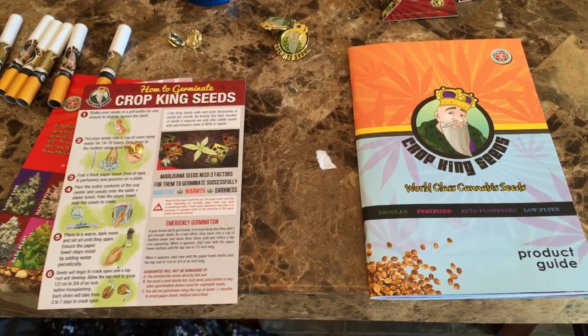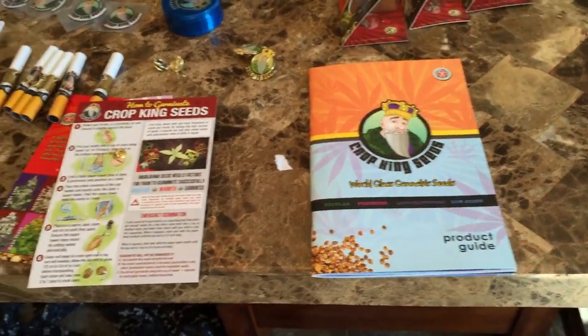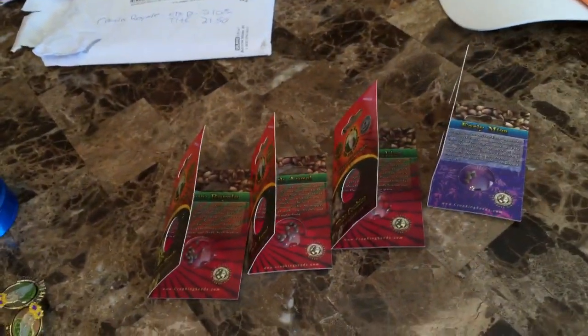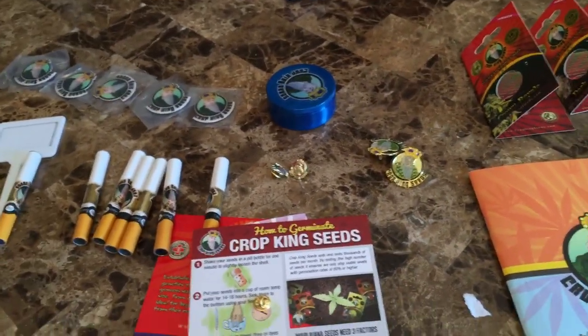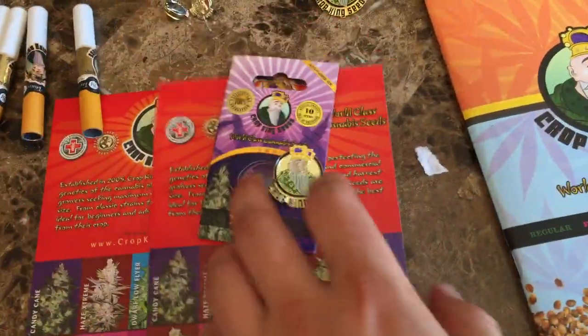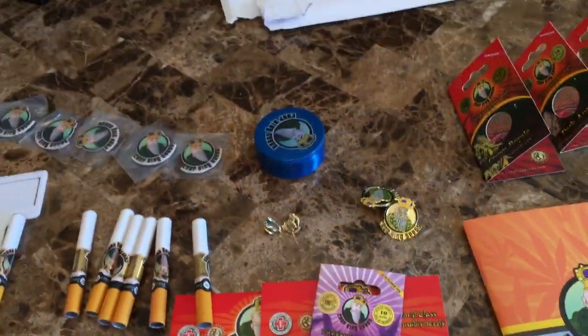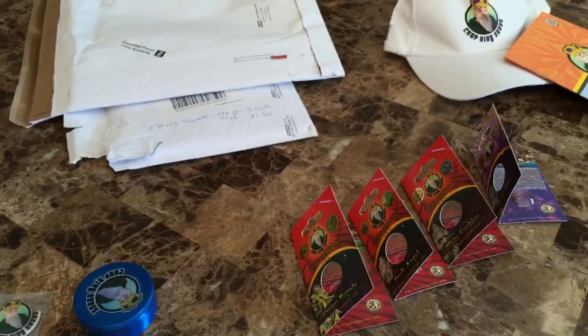Hey guys, Northern Ottoman here. This is a quick unpackaging video on Crop King Seeds. I'm also going to be showing you all the strains that I received and all the seeds that I'm going to be planting this summer and fall, which I'm really excited about. I have both Photo Period and Auto Flower strains — you've never seen me grow Photo Period before, but I'm really looking forward to that. In this video I'll just be showing you the packaging, what to expect if you order from Crop King Seeds, and also just some other cool stuff you can buy from them.